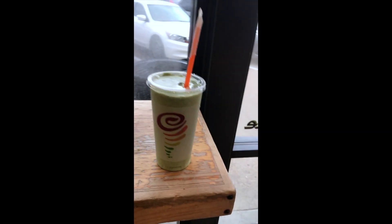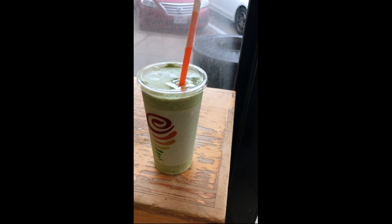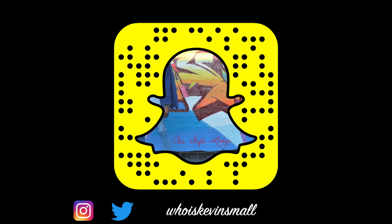It's very important that after you finish your workout you replenish all the nutrients that you may have lost when working out. I went to Jamba Juice and ordered the great greens, which consist of cucumbers, apples, spinach, kale, lemon juice, and chia seeds. This can also be made at home. Thank you for watching this video and I hope you enjoyed Cardio in the Gym.